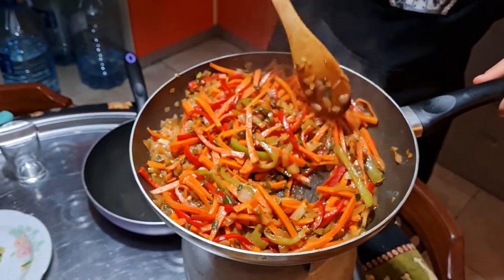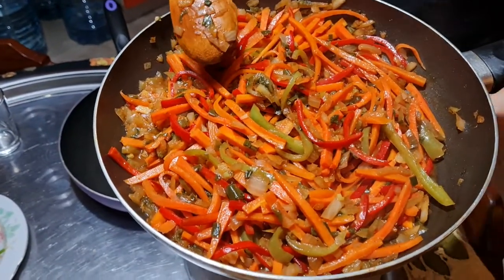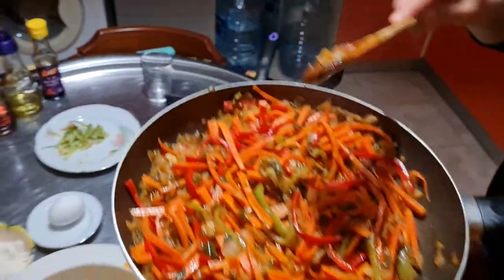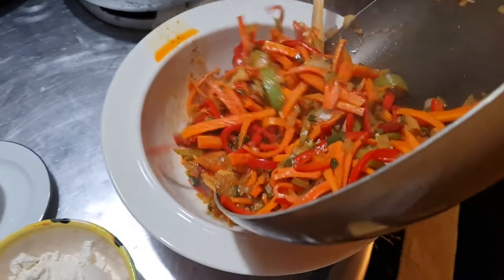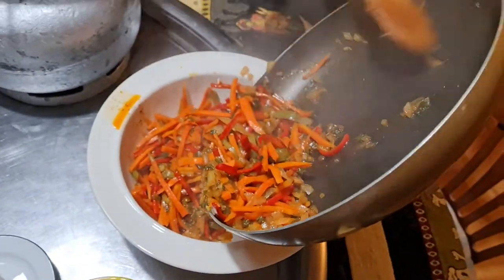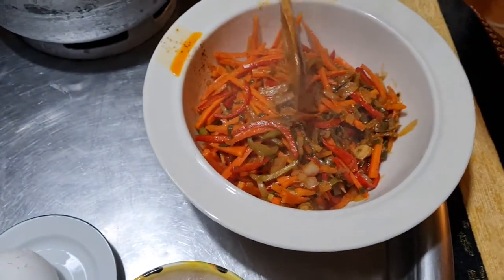Once the sauce is absorbed it means it's ready. Make sure your carrots are cooked — mine are cooked, so I'm going to close the fire and place the vegetables in a bowl. The oil will also go in the bowl. Now we're going to start cooking our chicken.